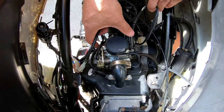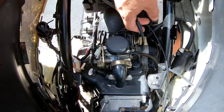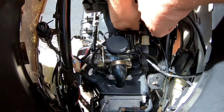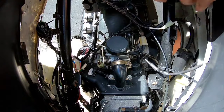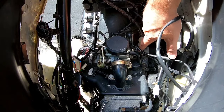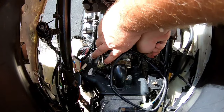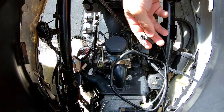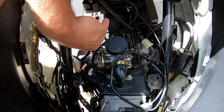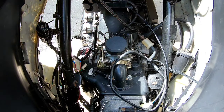Next we're going to disconnect the enricher, which is right here — that's the wire coming off the carb. We'll disconnect the enricher and get that out of the way. As long as you don't have any vacuum line leaks, you can just unplug your main fuel line easily — just grab it and give a pull. It won't keep leaking because it's a vacuum-driven system with a petcock up top.